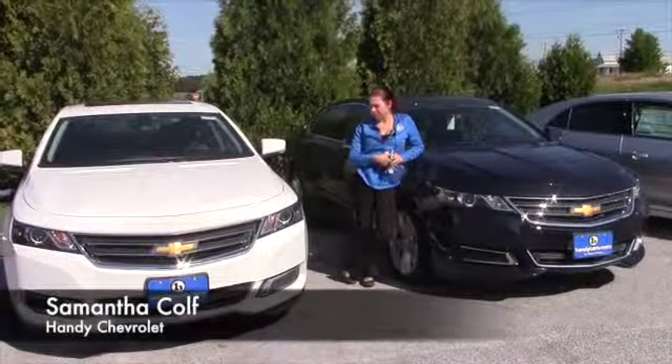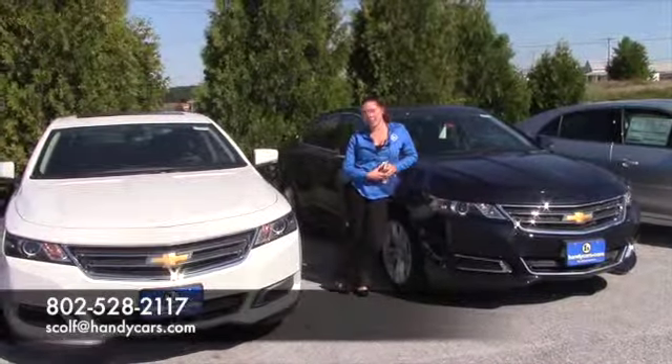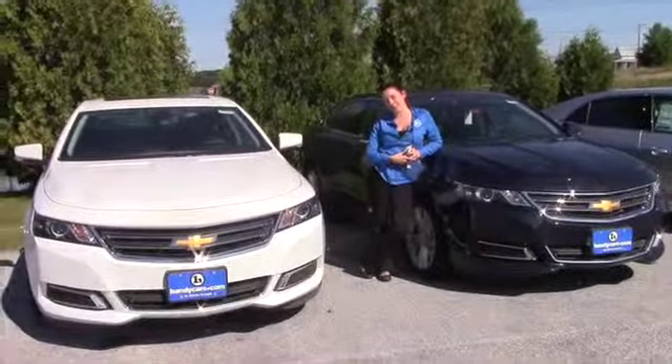So if you'd like to come give these a ride, you can give me a call at 802-528-2117, or you can email me at squalify@handycars.com. Thanks.